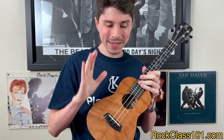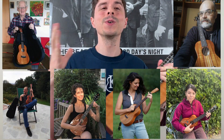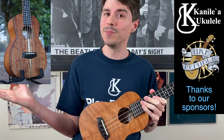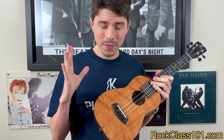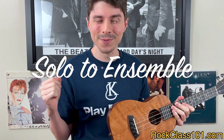Hey guys, this is Andrew with rockclass101.com, and in this video we're talking about our November Site Member Challenge, which is your second chance to join our six previous Kanilea winners and take home a beautiful Kanilea of your own. Now if you sat out of our October Challenge, join us this month because we have a brand new theme, which is solo to ensemble.